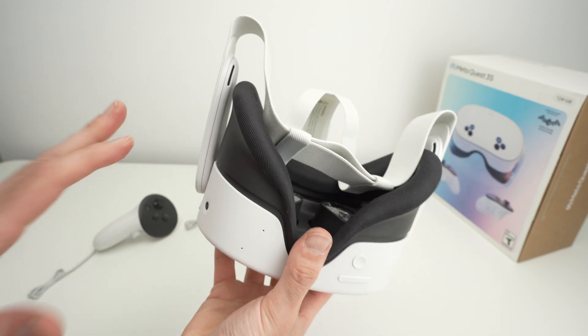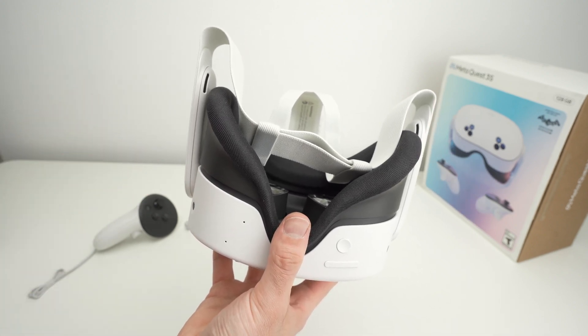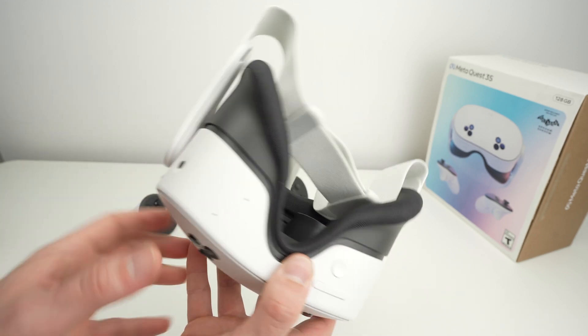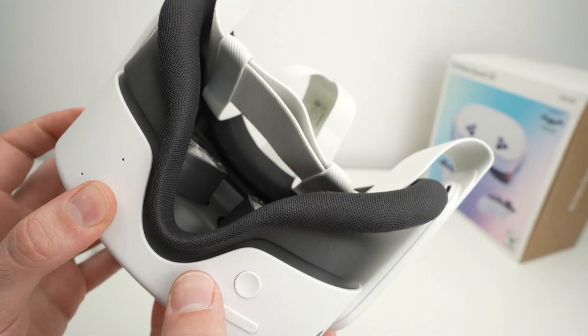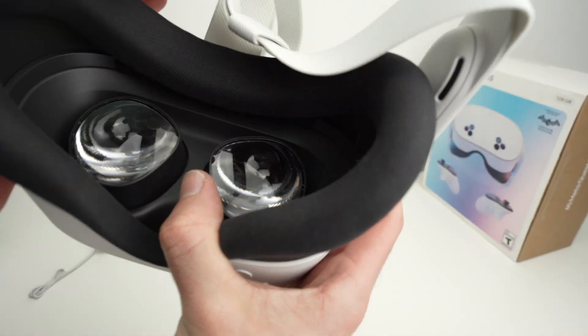Wait around 10 seconds just to make sure that the unit is completely turned off. Then what we need to do is press the power button at the same time as the volume down button — you'll see it has a small minus on it — press both until you see a menu appearing on the headset.